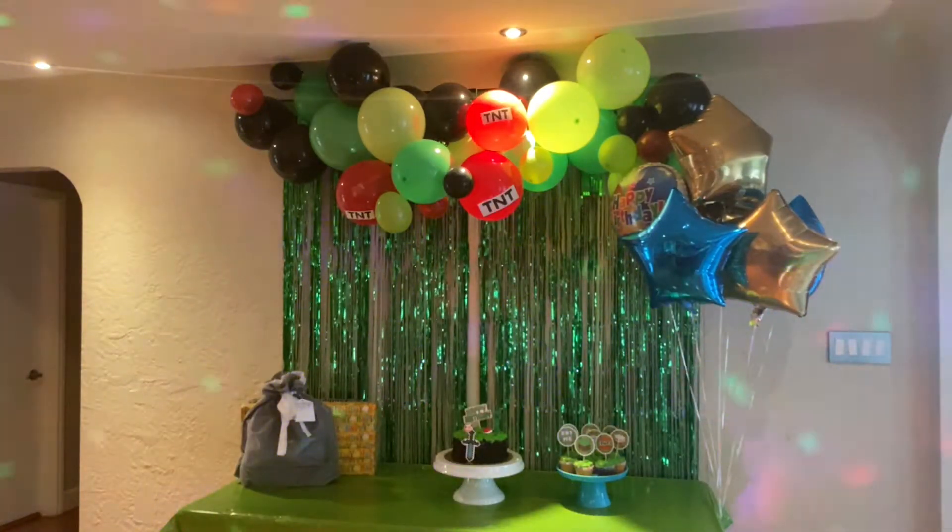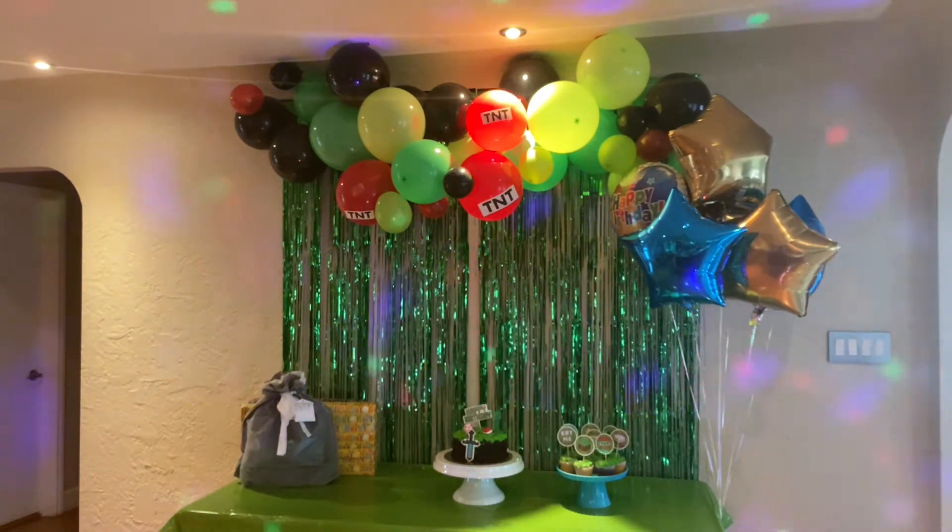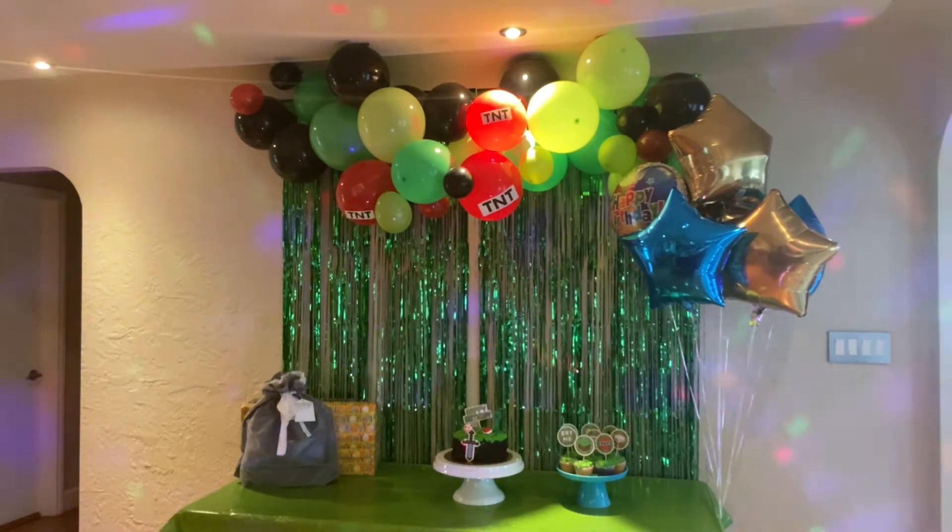Here you go guys, this is our setup for the surprise party for my nephew. He's going to be six years old. As you can see, here is our finale decoration. We'll see you in our next surprise for him.